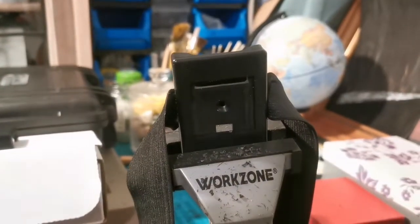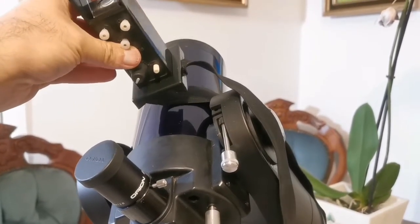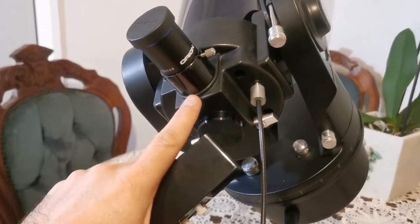Let's go and do this. This is the quick finder, and this is the elastic band. I'm going to put it in this Meade ETX-90, the old version.